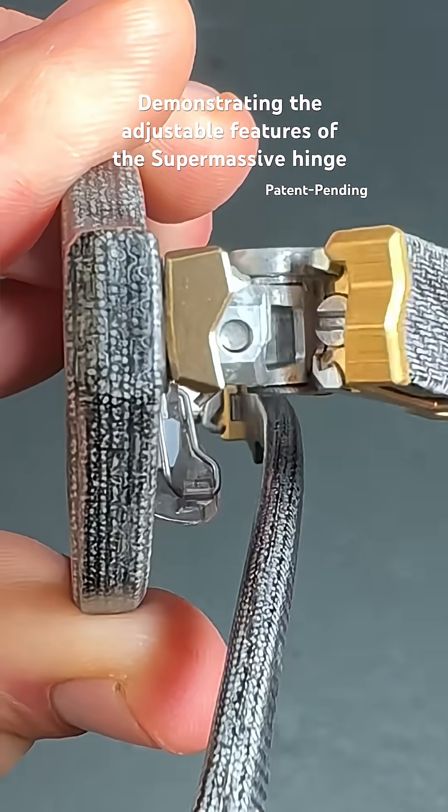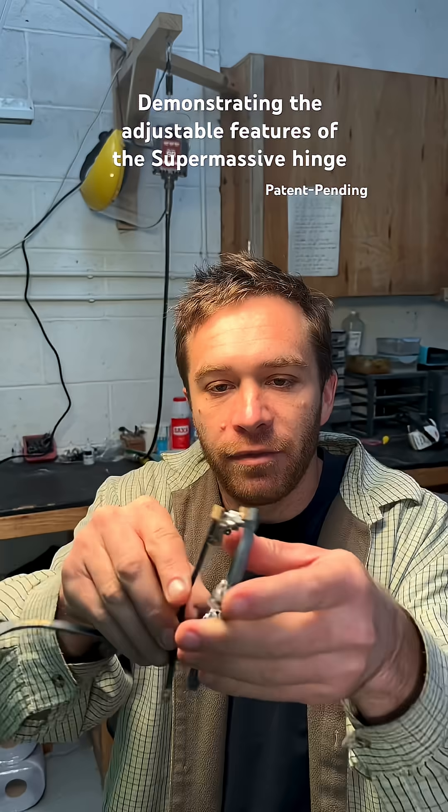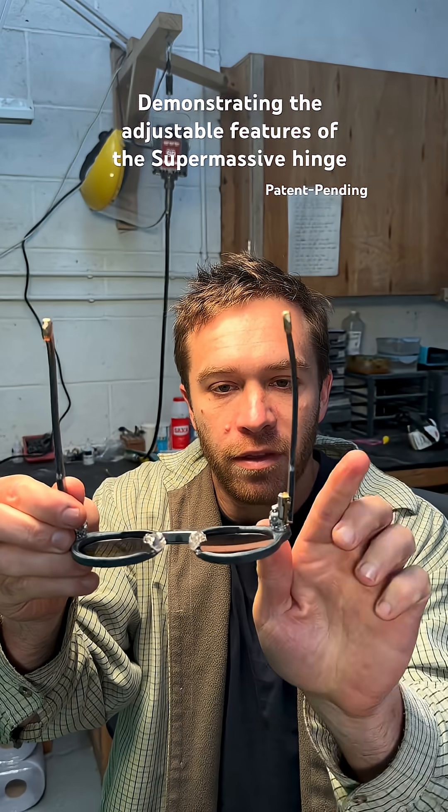Open the hinge and there's a concealed screw. By turning that screw, it affects the angle in which the arm opens to.